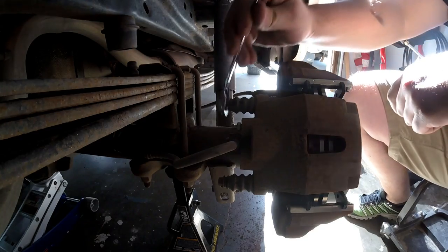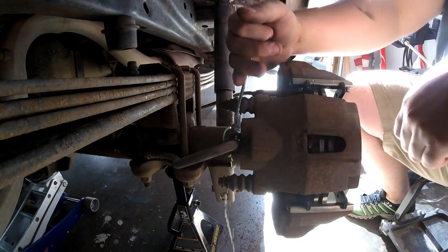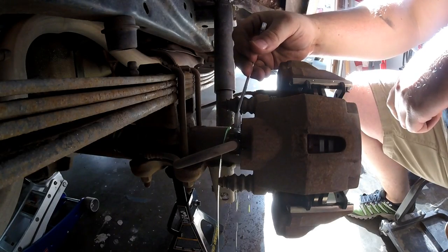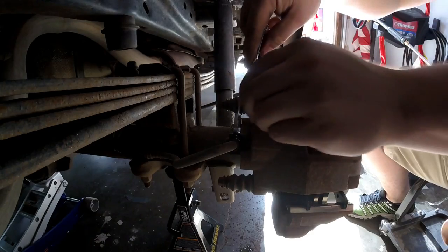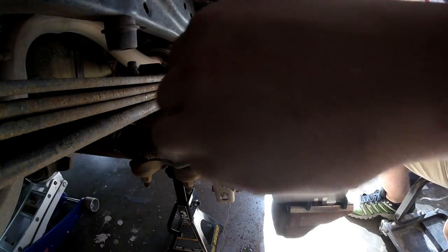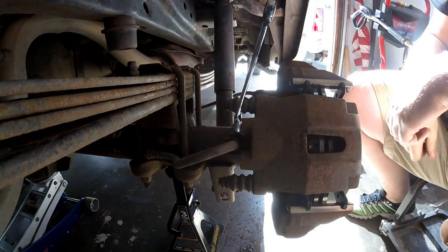Are you holding? What we're going to do now is just take this and loosen it up. He says he's at the bottom, so we're going to go ahead and tighten that back up.